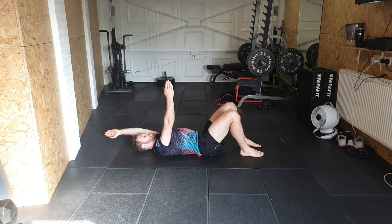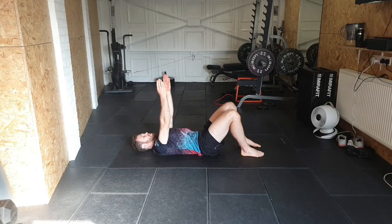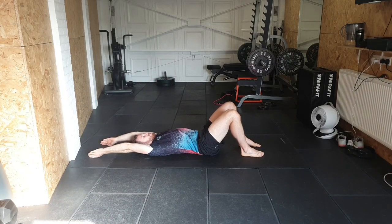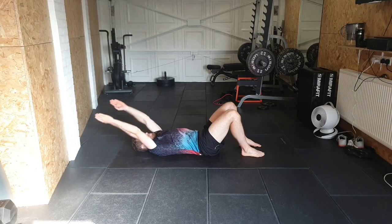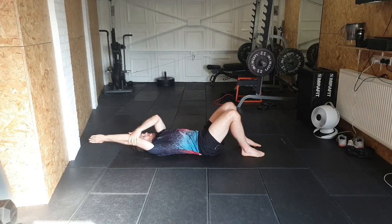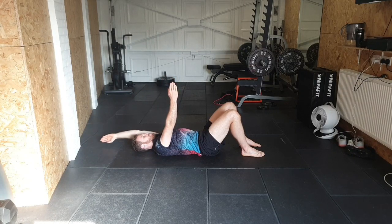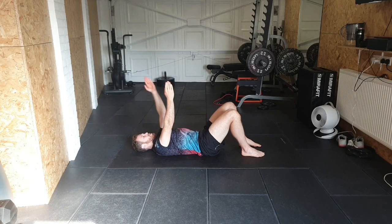Bring it back and take the other one down the side, same again — driving down, keeping the back flat, pushing down and feeling that stretch. Then back up, and we're going to take both arms down together, trying to push them down as much as you can while maintaining that flat back. If you can't get all the way down, you can try using your thumb — if you're just hovering, that's fine. The main thing is the arm stays straight, keeping the arm nice and close to the ear, straight up and then on either side.